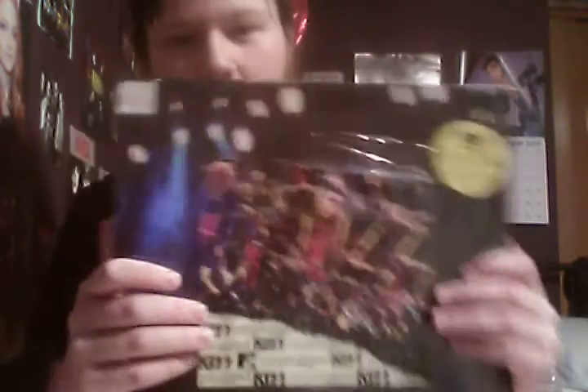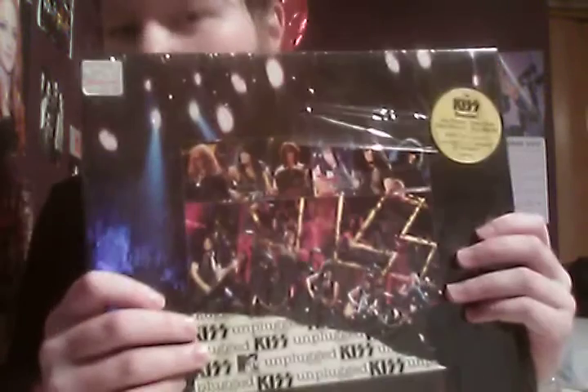I am going to do a sealed-to-reveal. I've had this for a little over a year now — this was my father's. He bought it back in the day and never opened it. I'm going to open it now.